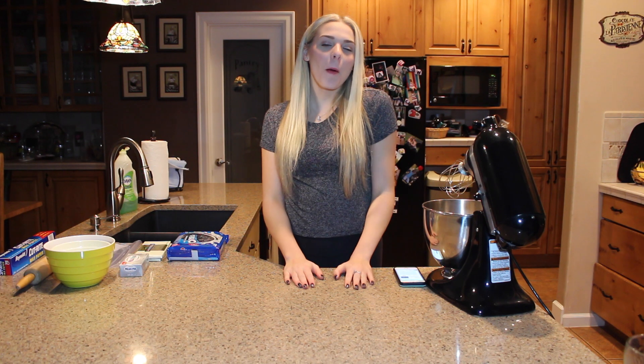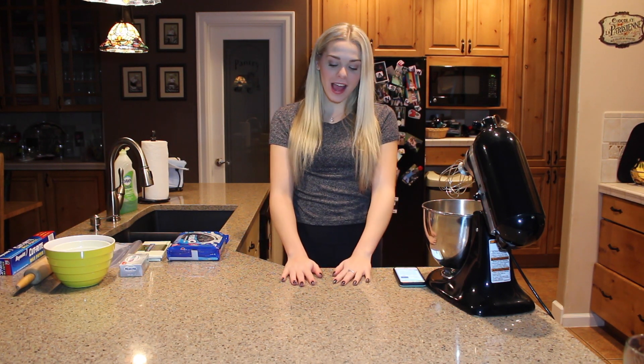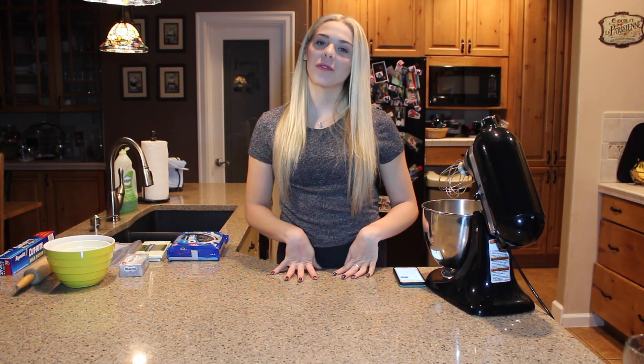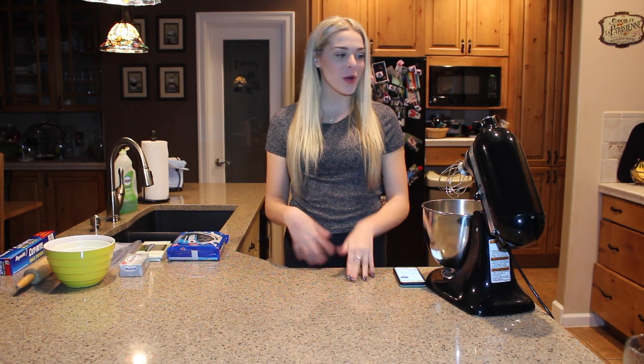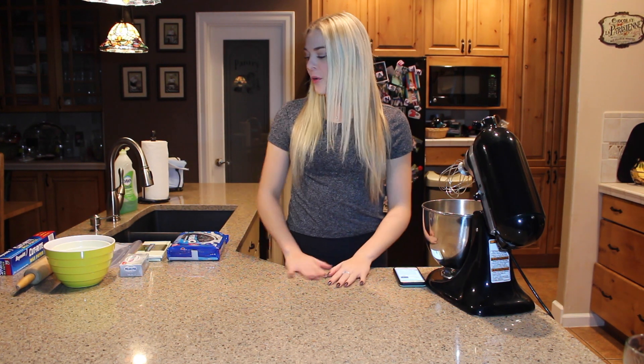Hey guys, what's up and welcome back to my channel! This week I had absolutely no idea what to film, so I asked you guys on Twitter what I should film. You came up with the idea that I should do this, so here we are. I'm going to make my favorite treat for you guys — it's called Oreo cookie balls. I'm heading to the store right now to get my ingredients so we can start baking. Let's go!